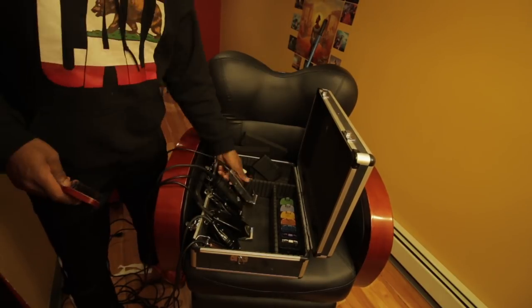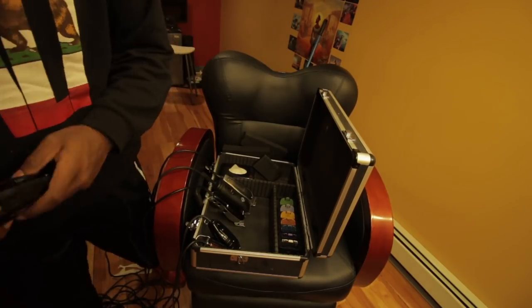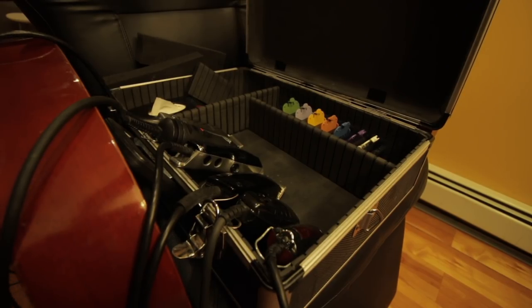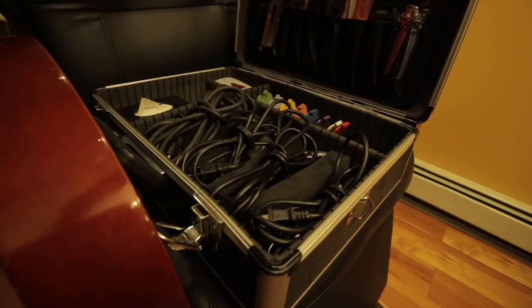I also like it for traveling. If you're trying to put your clippers inside a box and you've got four or five clippers, you've got to cord up four or five separate times. With Omnicord you just put all the clippers in and you have one cord to wrap up every single time.